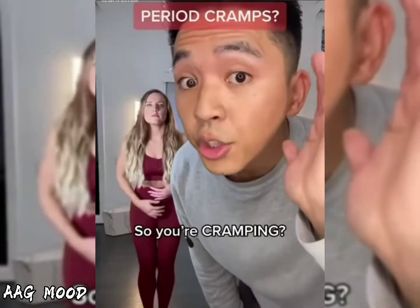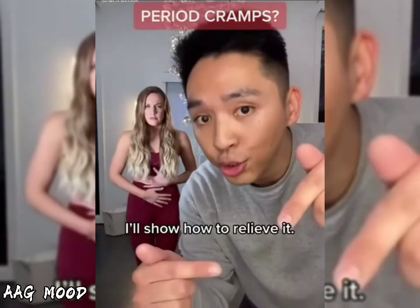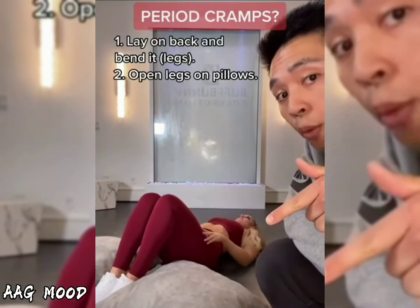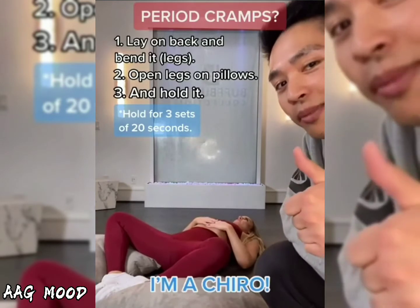I'm a Chairo. So you're cramping? Yeah! I'm a Chairo. I'll show how to relieve it. Lay on back and bend it. Open legs on pillows. And hold it. I'm a Chairo.